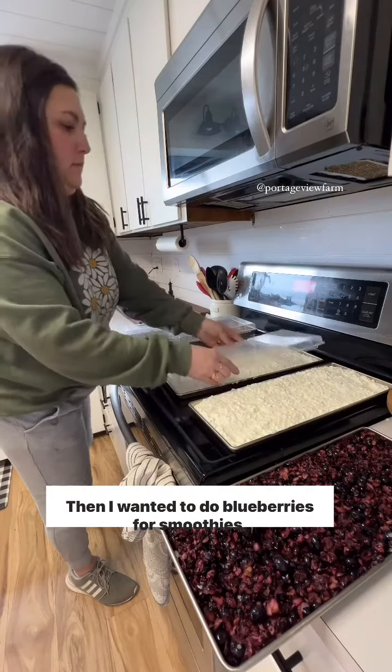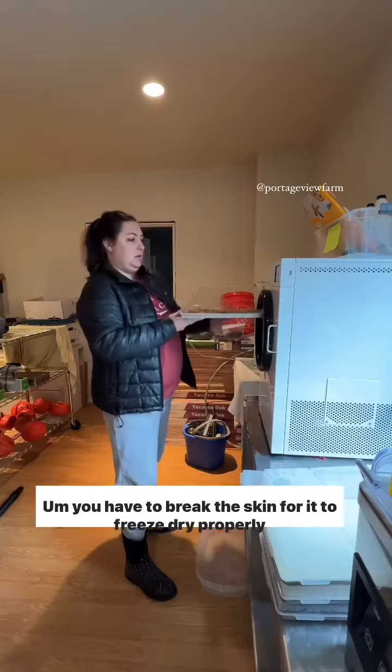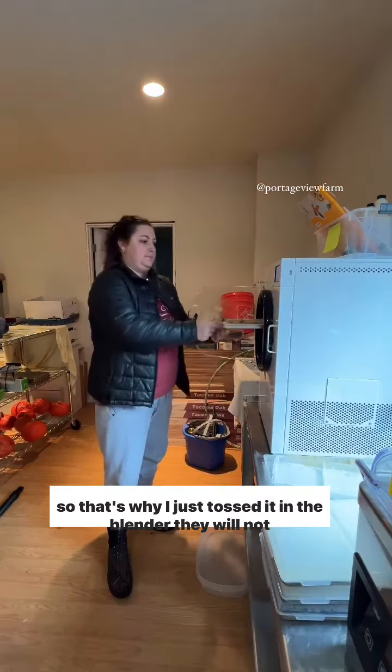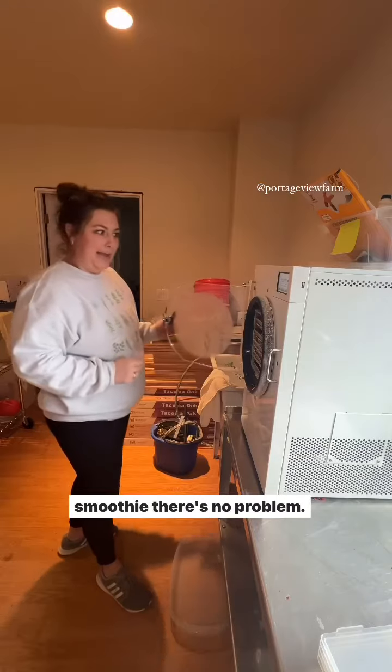Then I wanted to do blueberries for smoothies. You have to break the skin for them to freeze dry properly, so that's why I just tossed them in the blender. They will not come out as full blueberries, but if you're tossing them in a smoothie there's no problem.